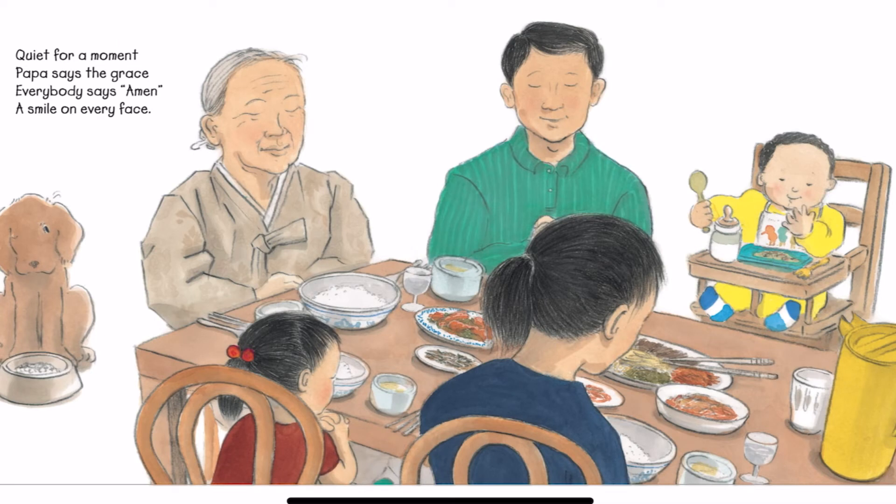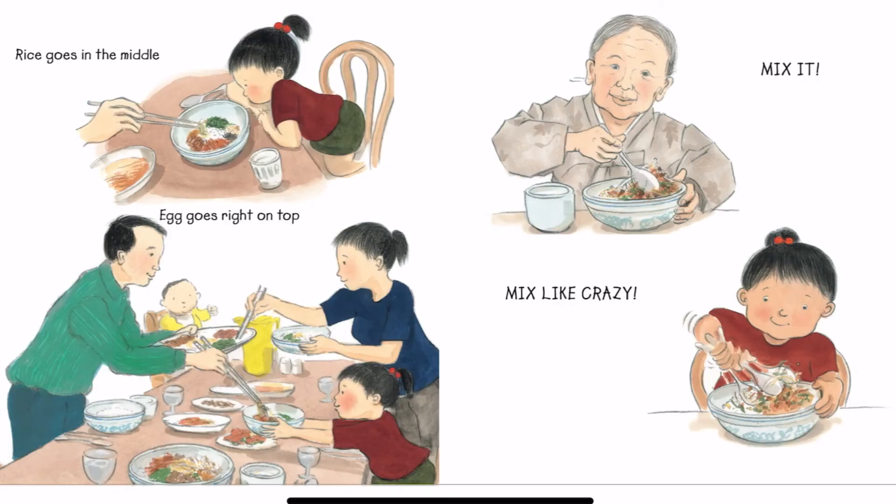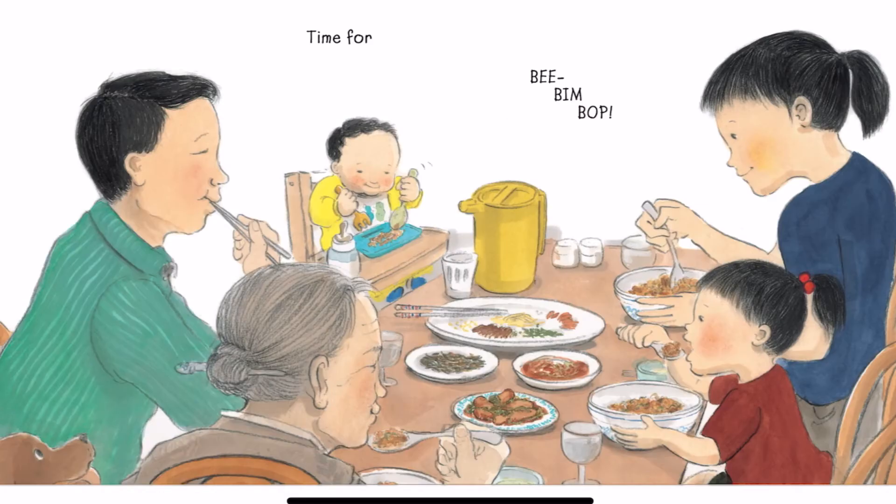Quiet for a moment. Papa says the grace. Everybody says amen. A smile on every face. Rice goes in the middle. Egg goes right on top. Mix it. Mix like crazy. Time for Bibim Bop.